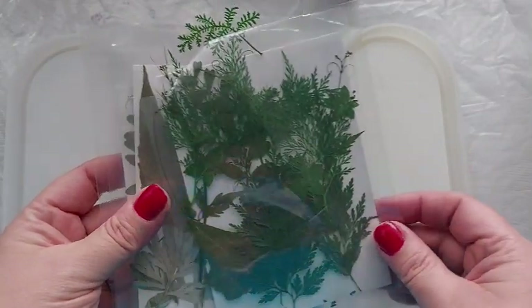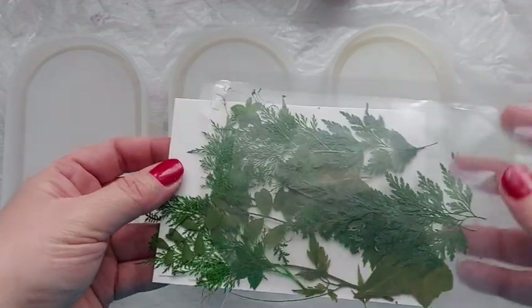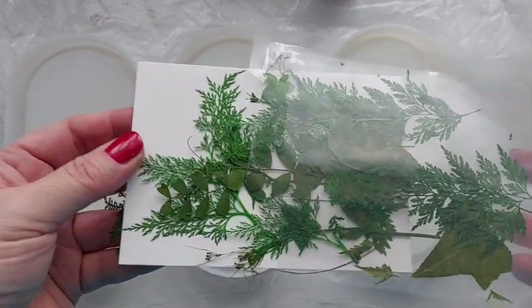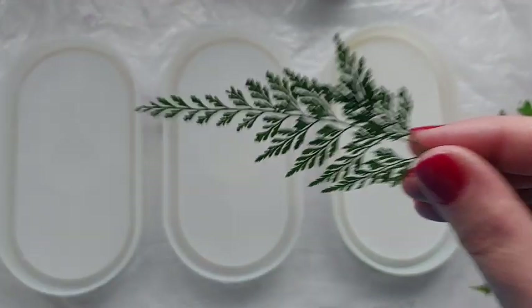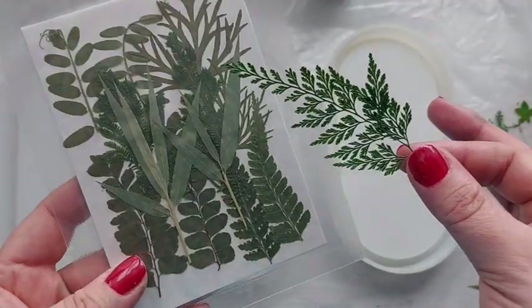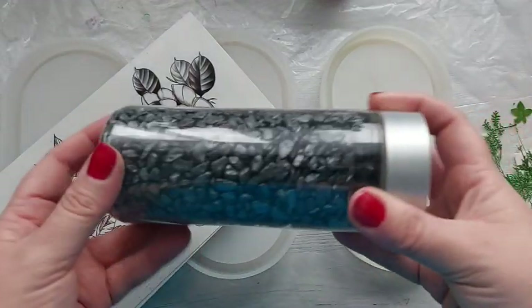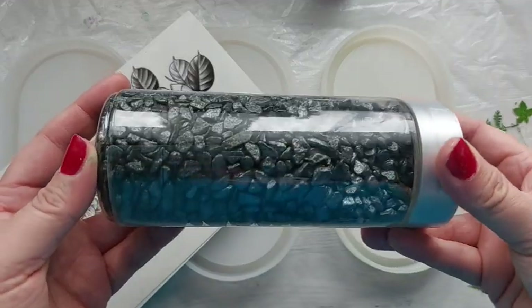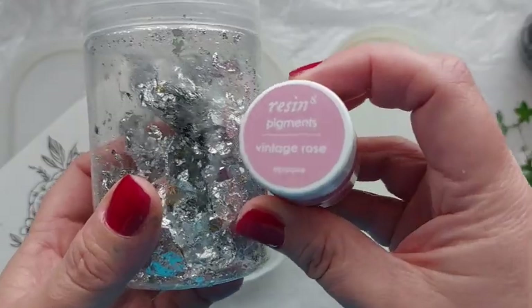I am madly in love with the botanical vibe right now. The next few videos are going to be all about botanicals. I got these stunning pressed leaves from Amazon — everything I use in the video will be linked down below. I'm also using temporary tattoos, garden stones, and silver foil.